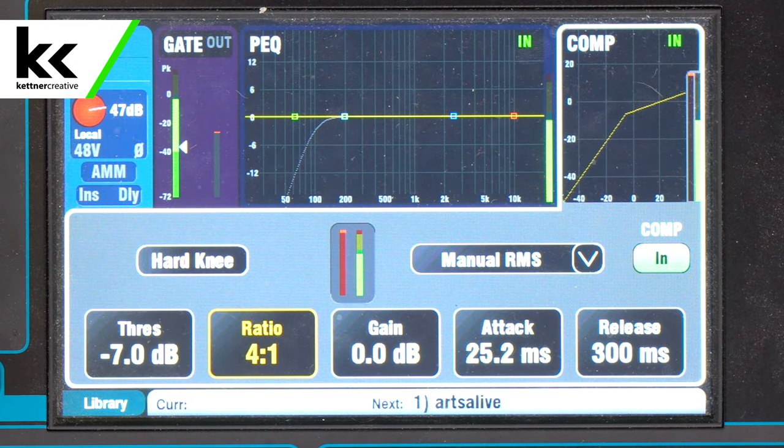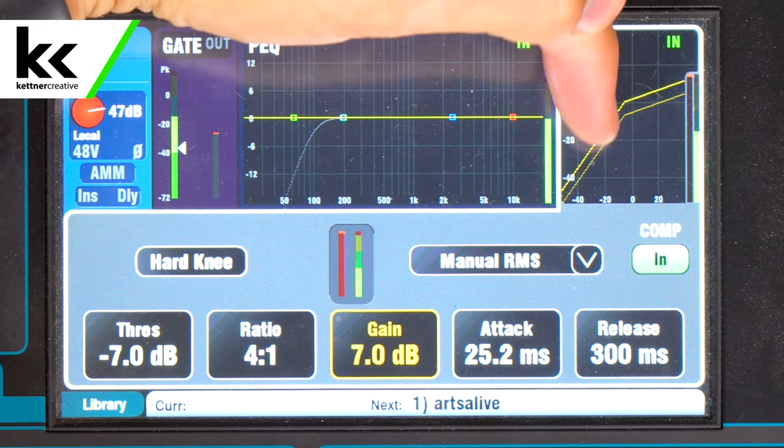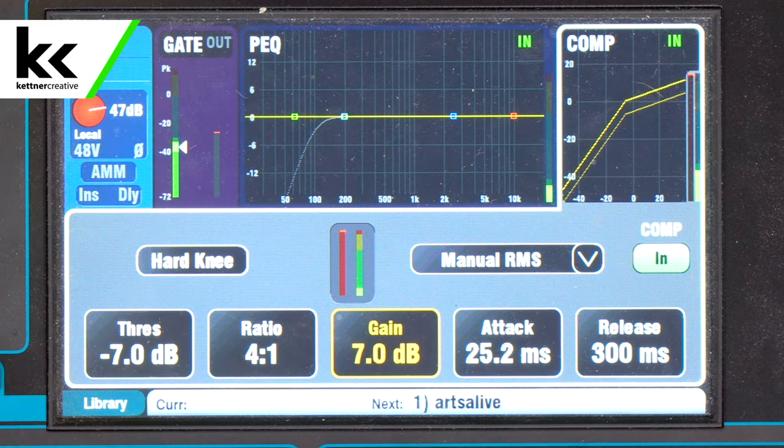We also said that a compressor will increase things that are quiet, and how it does that is it simply adds gain to the channel. As we increase this gain — when a compressor is full on a one knob compressor it adds seven decibels of gain. That's what this second arrow is demonstrating here. So that will make the quiet things a little bit louder — you should hear this microphone just get seven dB louder as I added that gain.